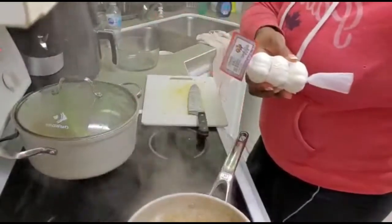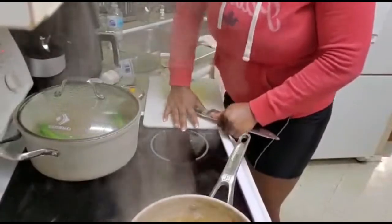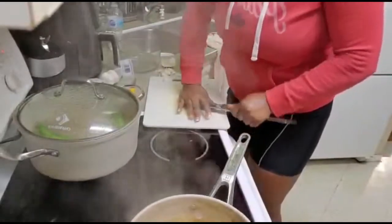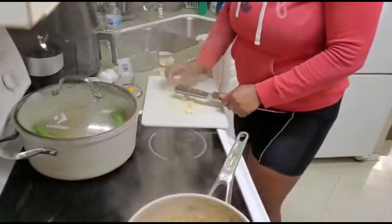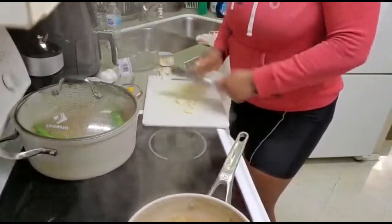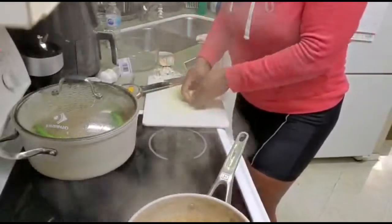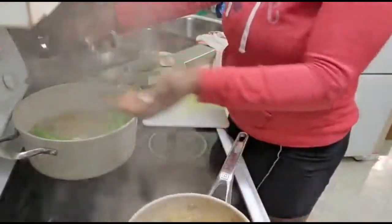And my garlic — I will be squashing my garlic. This is like three or four cloves of garlic going into my soup.